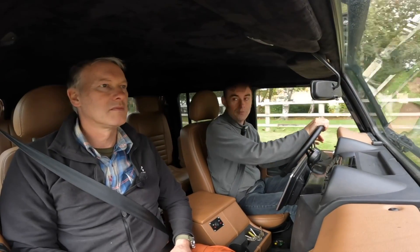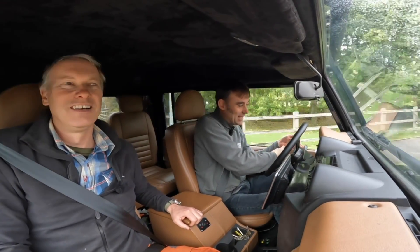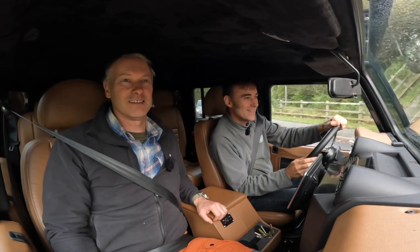We're coming up to our first roundabout now — hold on tight. These are like balloons, you have to lean as well. Oh my god, it's bad! I should have bought my seasick tablets.